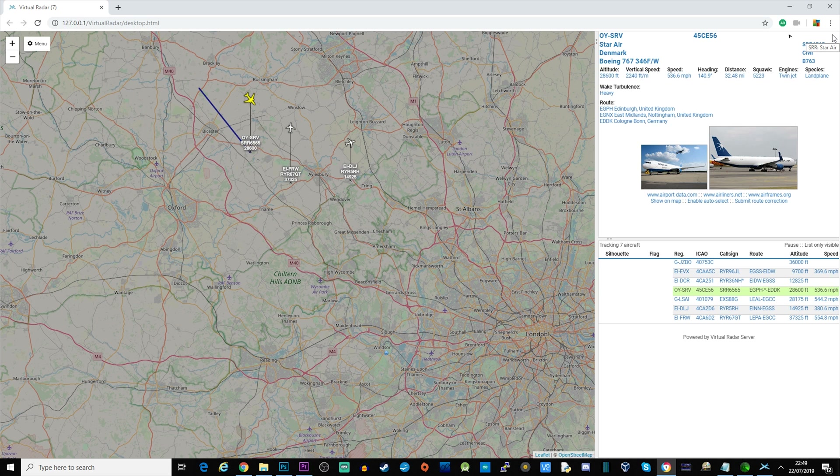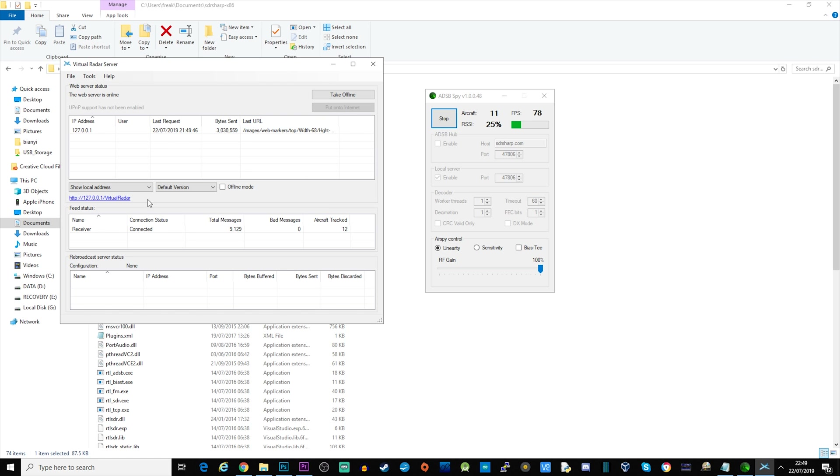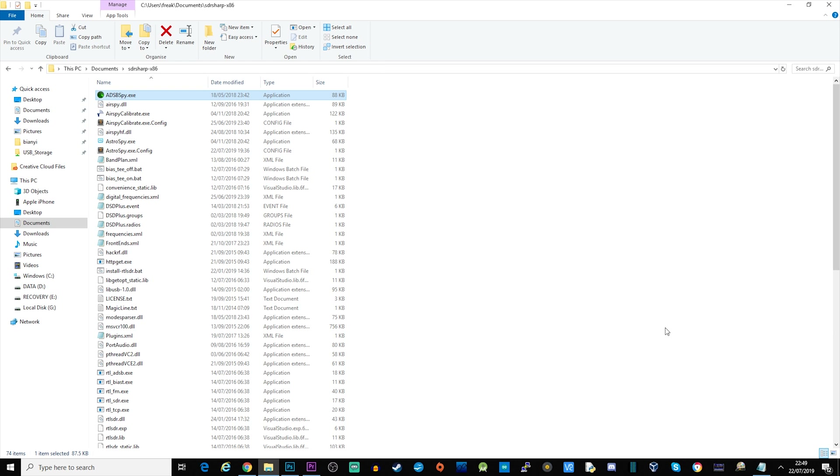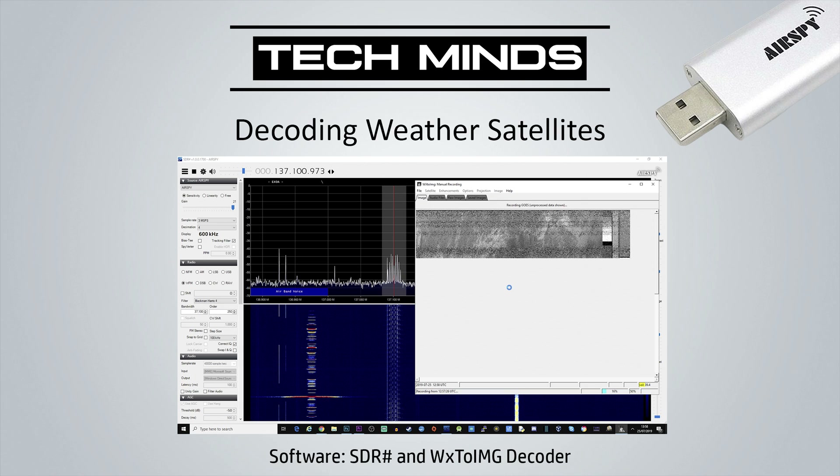If you're interested in setting this up step by step, have a look through some of my older videos where I go through each of the steps to get all of this working. This video is just about showing you what the AirSpy Mini can do. The last thing we're going to look at is decoding weather satellites.